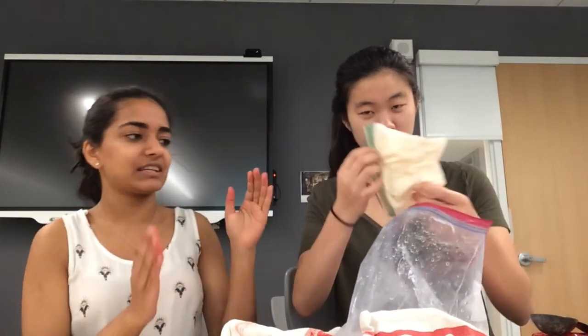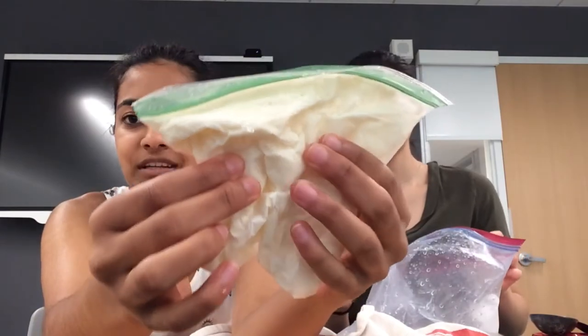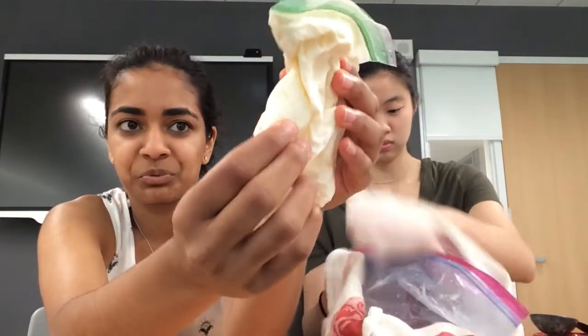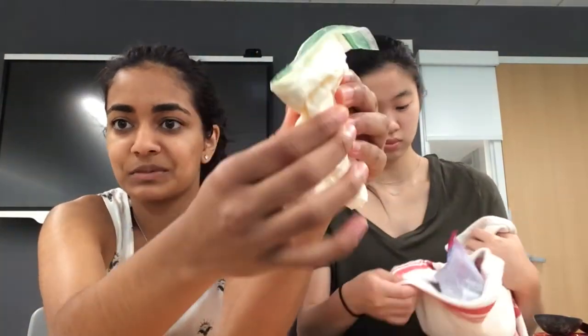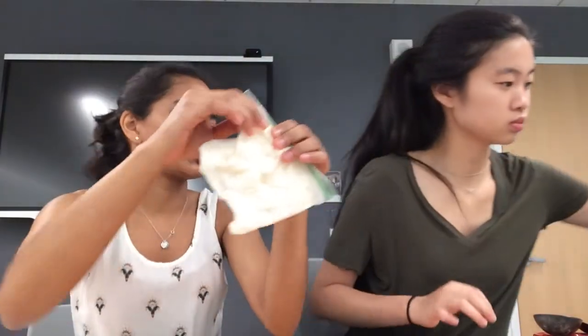So we just shook our Ziplocs for about five minutes, and now we're going to see if any improvement was made and if the contents in the smaller Ziploc bag were able to solidify. It's actually pretty resistant to squeezing, which means that it has turned into a solid pretty well, so I think our ice cream making mission was a success.